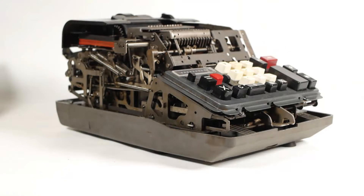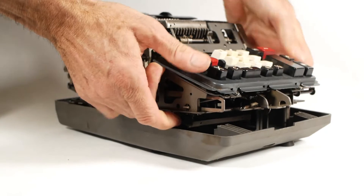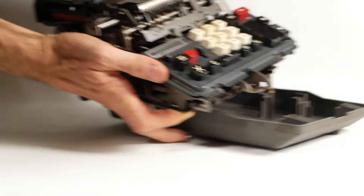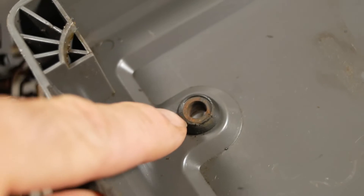The next challenge is how to get the mechanism out of the bottom half of the case, although I was wise to this having done the hand-crank machine before. There are some metal legs that push into rubber feet and should in theory just ease out. However with a bit of rust on the legs and perishing of the rubber they do tend to bond themselves together, so a little bit of patience is required. These are the metal legs which have a slightly flared end to hold them into the rubber feet protruding through the case.